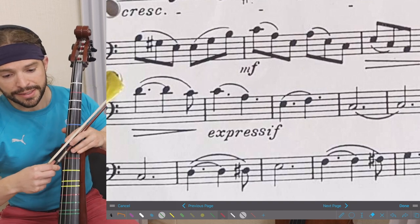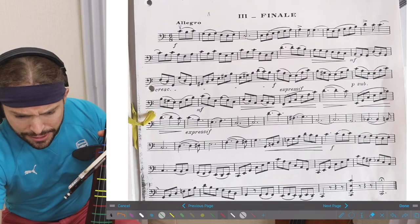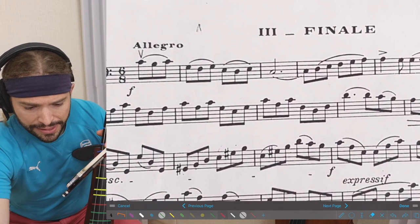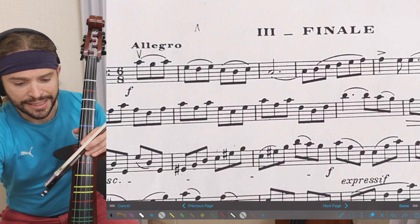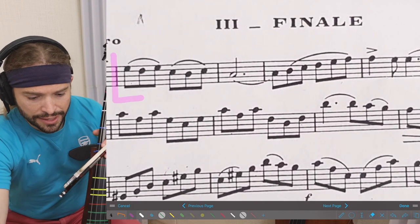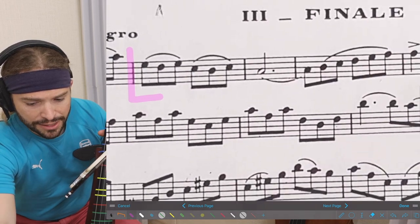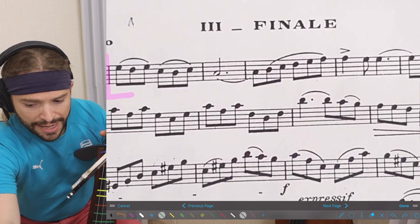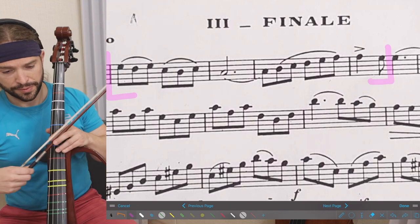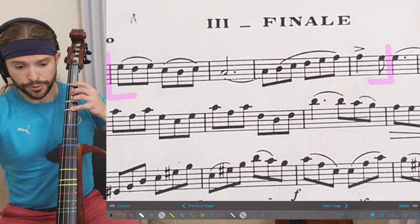When you have that down, pick a random passage wherever you want. I'm going to start here at the beginning and see if I can play that. Starting very linearly — not on the pickup measure but right on the first complete measure — and see if we can play to this point here. One-two-three, two-two-three.